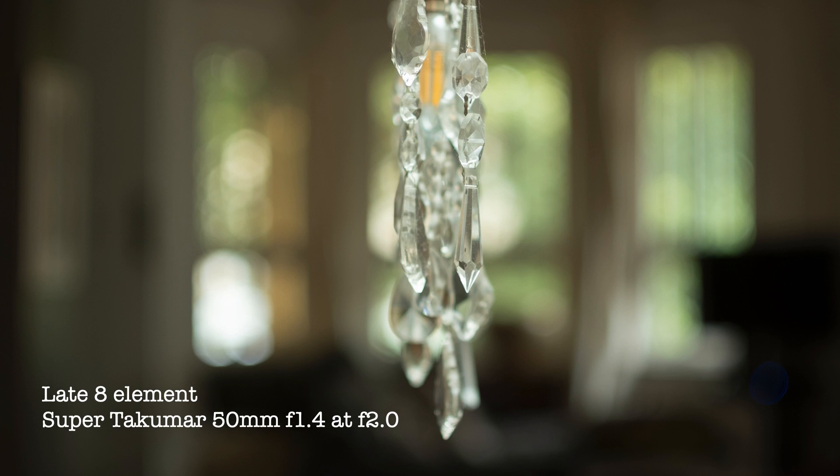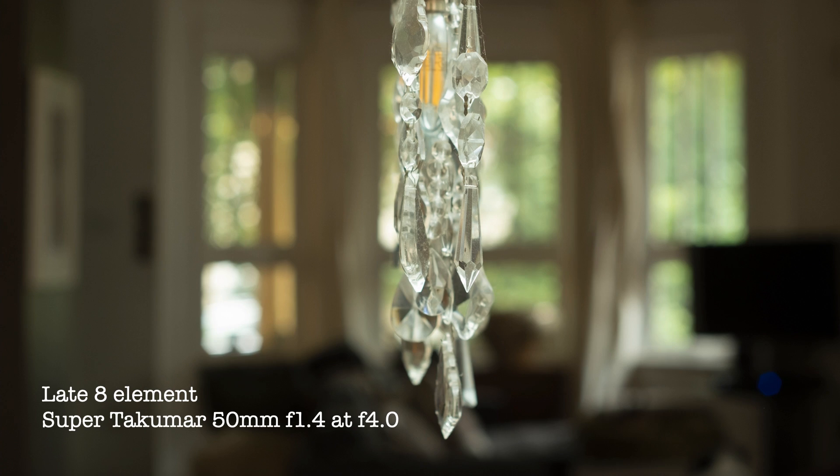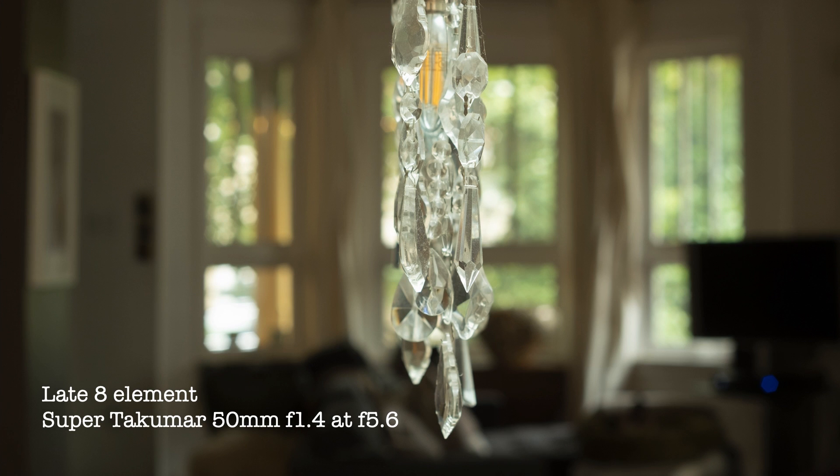Closing the lens down reduces vignetting and improves the sharpness. Between f4 and f8, both the early and late versions of the 8-element Super Takumar perform very closely.